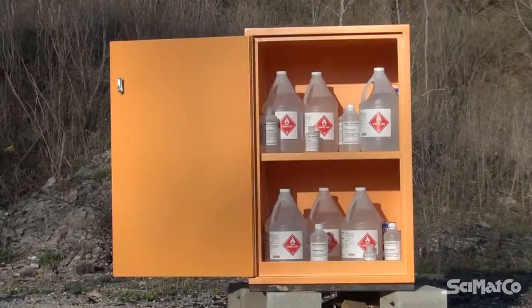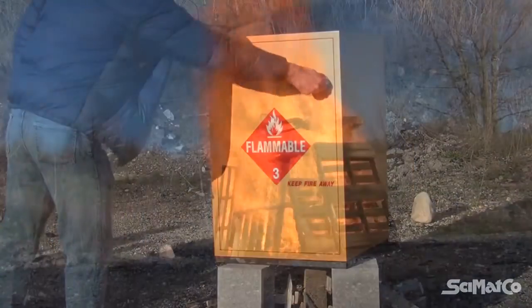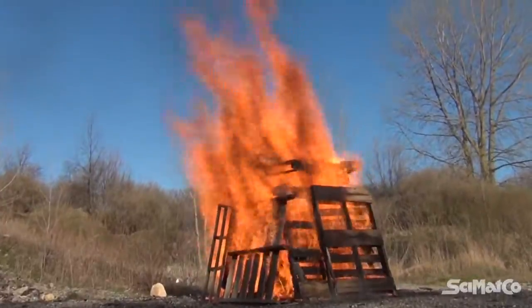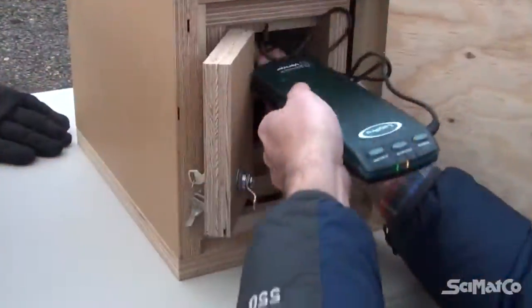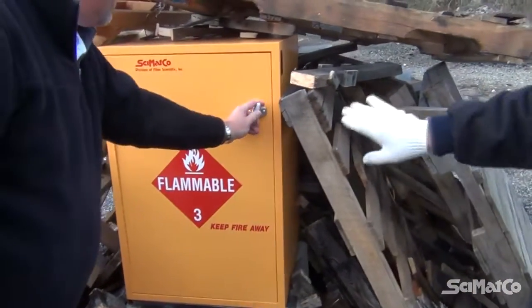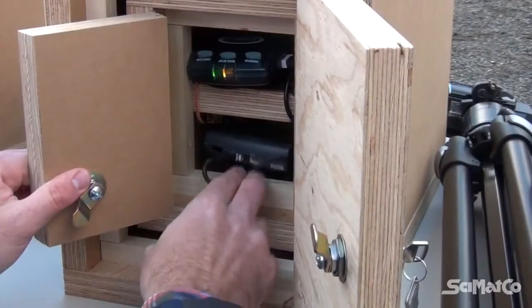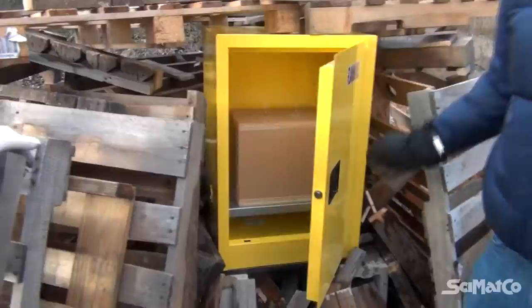We filled a one-inch thick plywood constructed Cymaco cabinet with flammable chemical bottles and fully engulfed the cabinet in flames for 12 minutes. In another test, we placed a temperature sensor box inside a wooden Cymaco flammable chemical storage cabinet and an identical temperature sensor box inside a metal flammable chemical storage cabinet.